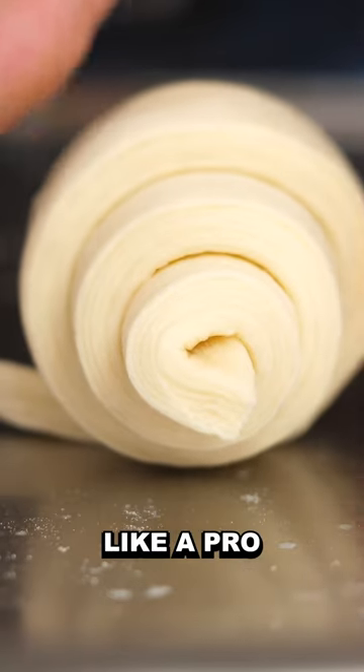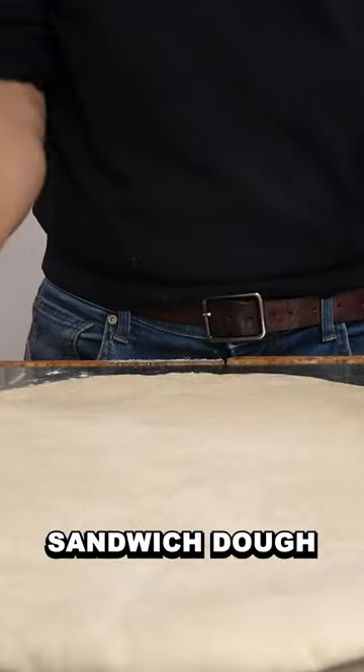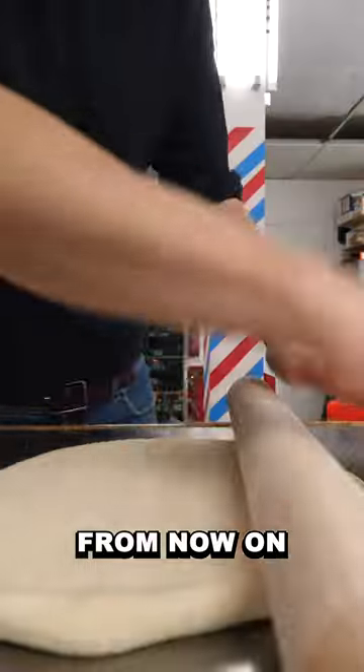This is how to fold croissants like a pro. It's blue fridge time. First, you make that sandwich dough, which we're gonna call, from now on, THE sandwich.